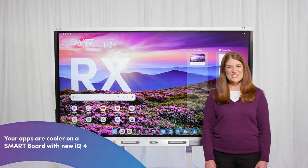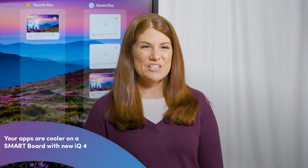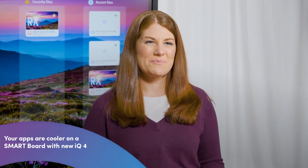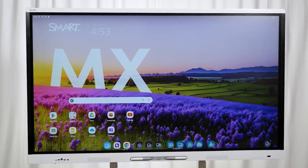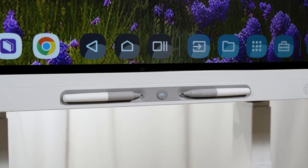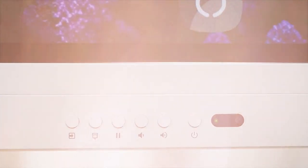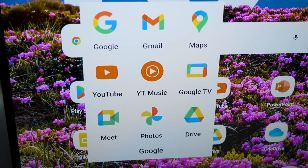Hi, I'm Sarah Stark, Education Solutions Consultant with Smart Technologies. We're excited to introduce IQ4 Embedded Computing for our newest Smart RX and MX displays. They're EDLA certified by Google and designed specifically for the classroom to save teachers time. EDLA certification means full access to the Google and Android ecosystem.